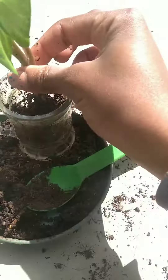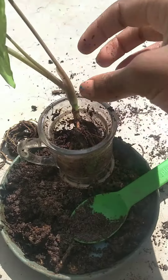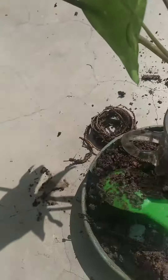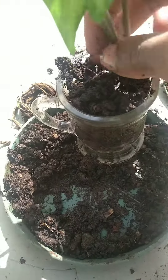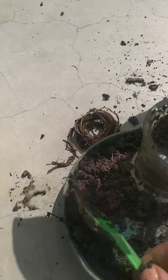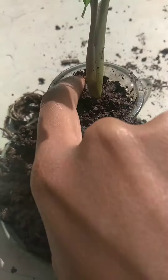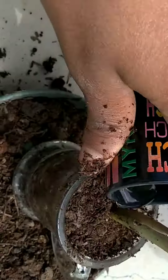Take the plant with its roots and put it back into the pot. Place it gently, then fill up the remaining part of the pot with soil. Make sure to cover all the roots and press the soil in — make sure everything is intact, but don't over-compress it so there's still breathing space for the plant.